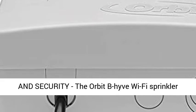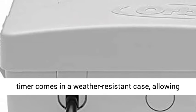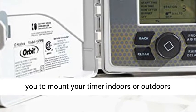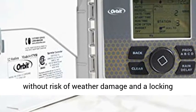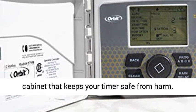Durability and Security: the Orbit Beehive Wi-Fi Sprinkler Timer comes in a weather-resistant case, allowing you to mount your timer indoors or outdoors without risk of weather damage, and a locking cabinet that keeps your timer safe from harm.